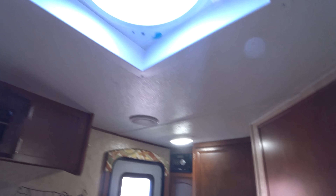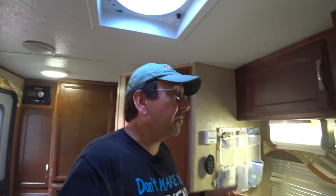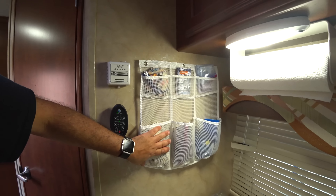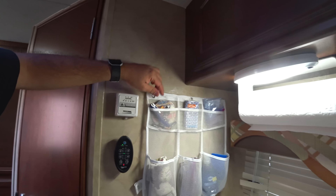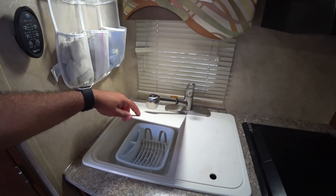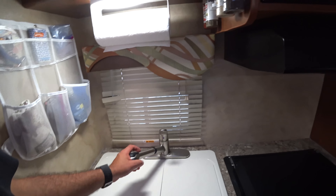Here we have our thermostat for the furnace, and this is the remote control for our Fantastic Vent — another upgrade I added. Since it's raining, the vent is going to close automatically because it has a rain sensor. It has a rather sophisticated remote where you can lower the speed and set a temperature control. It detected the rain and is closing automatically, which is good in many ways.